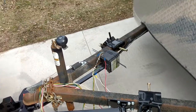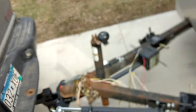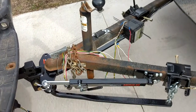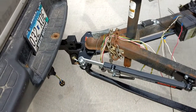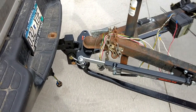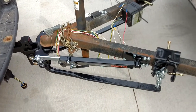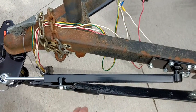Let me see what time it is — 4 o'clock. I've been out here since about noon, so 4 hours to install this load leveling setup, plus this unit here is the anti-sway.